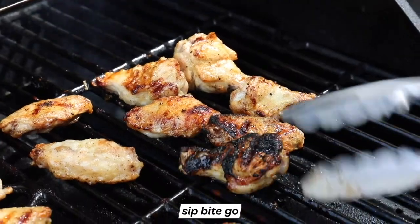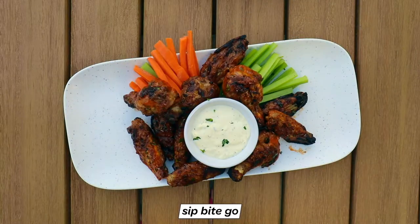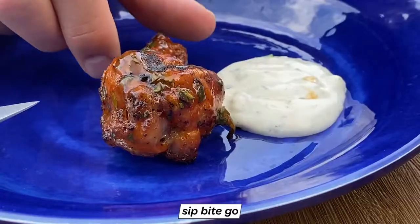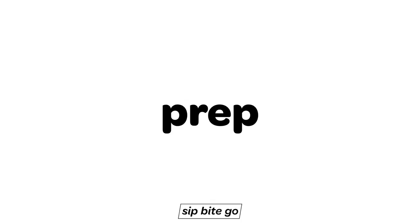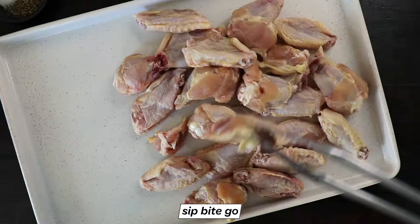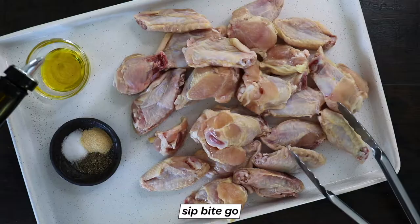This grilled chicken wings recipe is going to inspire you to go light up the grill. I'm talking about super crispy Buffalo wings grilled to perfection. I'm going to teach you a little trick for rotating them so you get perfectly juicy chicken wings on the grill every single time. You just need a handful of ingredients and you want to make sure you're starting with really dry chicken that you pat dry with a paper towel.